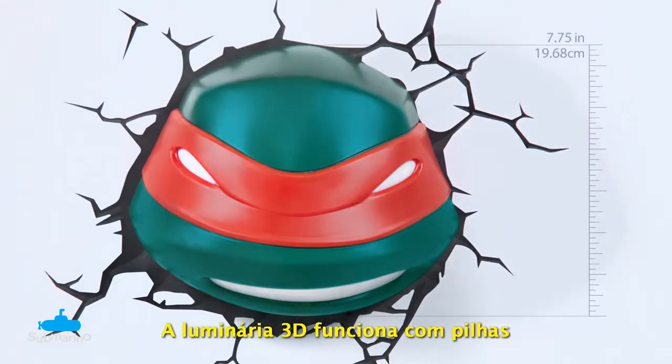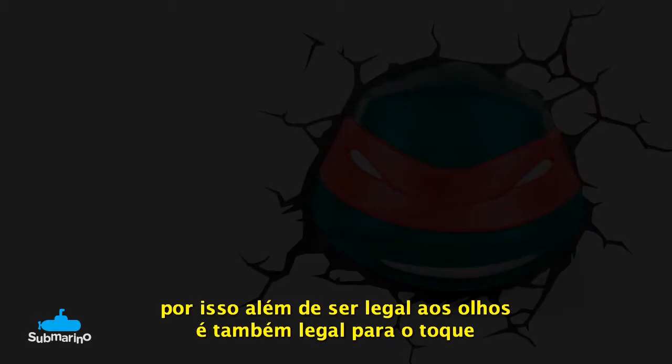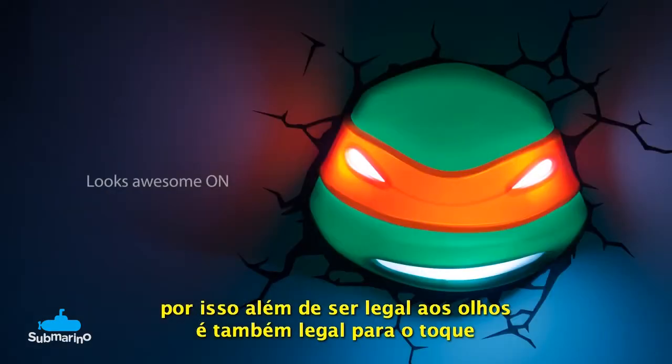The 3D Deco Light is battery operated and since it uses LED lights you'll never have to change the bulbs. It also never gets hot, so it's not only cool to the eye, it's also cool to the touch.